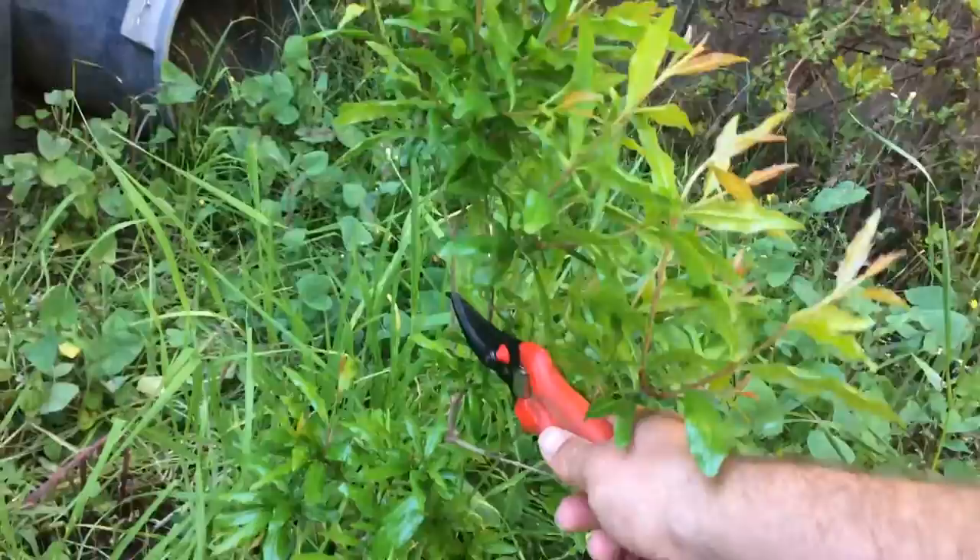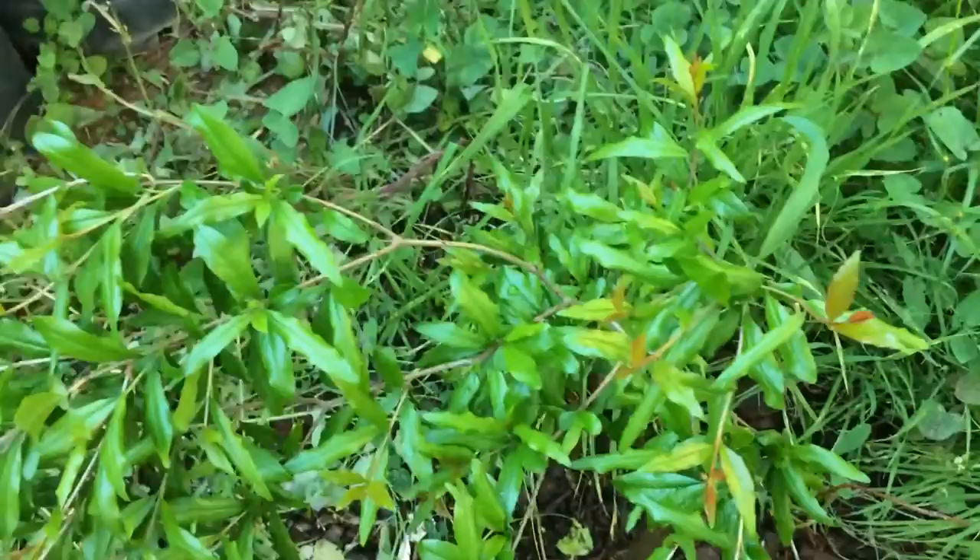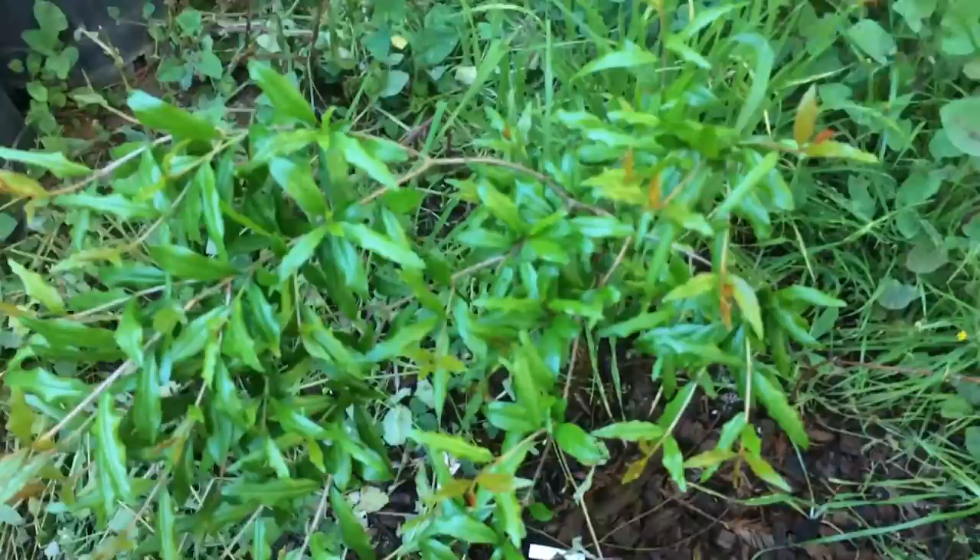Look how much growth — I planted this last year and it's already at three and a half, four feet. But I have to cut this flush of growth. Now when people usually prune, they usually tip prune and waste their time, take forever. The faster you prune the better, and the only way to do it fast is to make one to two cuts. Instead of doing 20 cuts, do one cut and finish it.